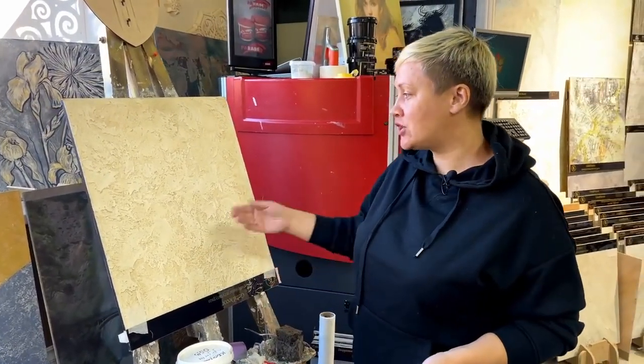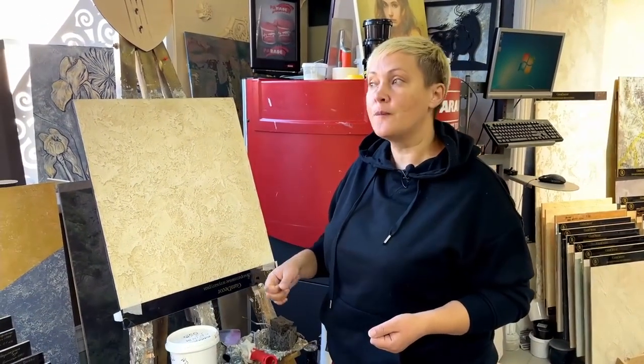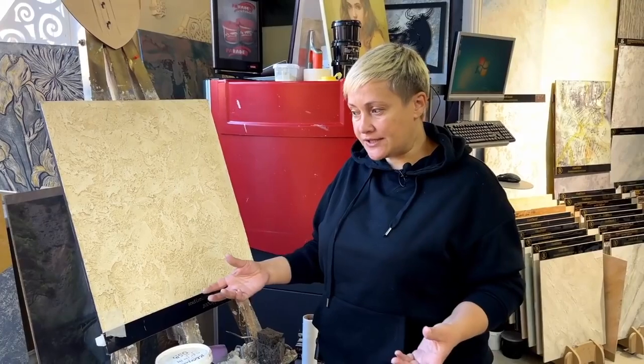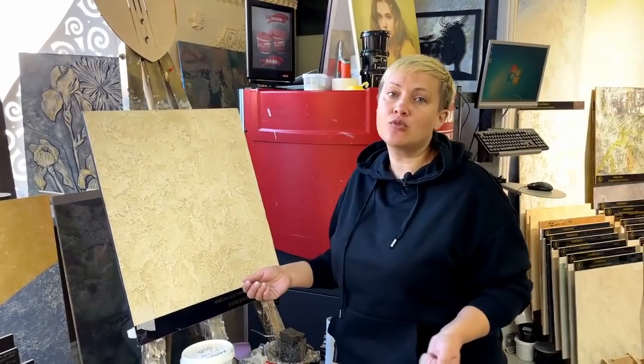Now you can go on YouTube or somewhere else and see a bunch of all sorts of options for how to apply plaster. There are bloggers who tell everything in detail, and there are those who hide some points, but in general it is still understandable. On that disc nothing was clear and there was no one to ask. Maybe there were some lessons, but I didn't find them.